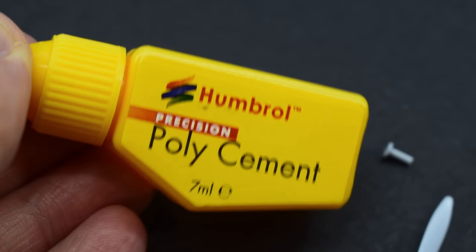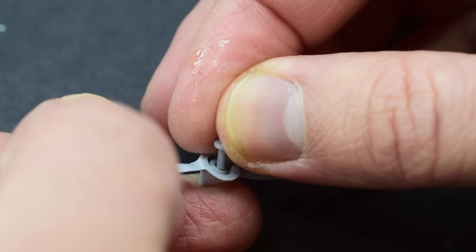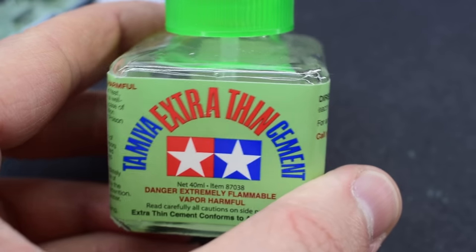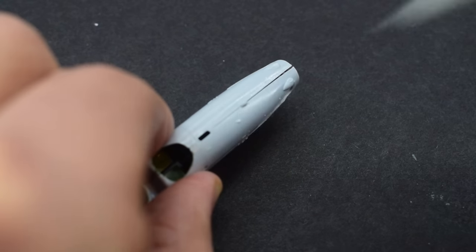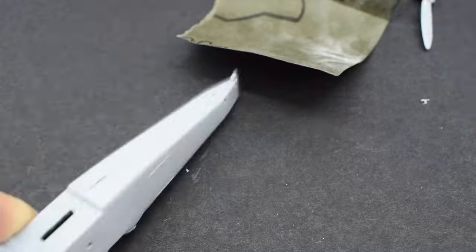Next, some precision poly cement from Humbrol was used to glue the retaining pin into the back of the propeller. Tamiya extra thin cement was then used to glue the fuselage halves together — they were pressed together and the cement allowed to flow between the joins. After this I sanded those areas nice and smooth to try and hide them a little bit.